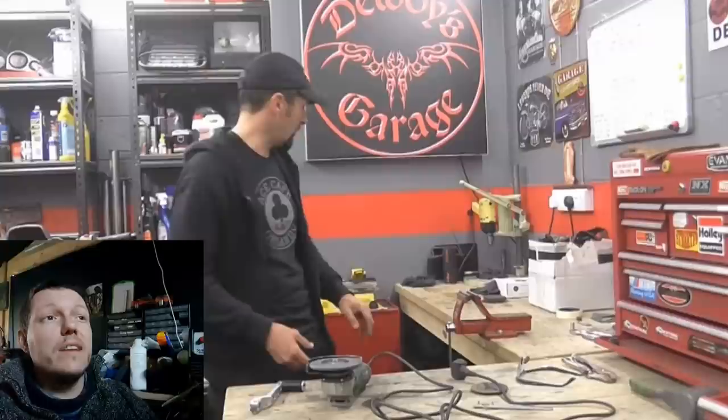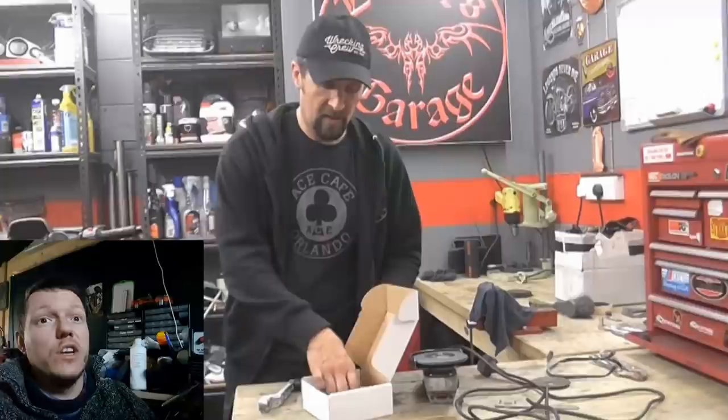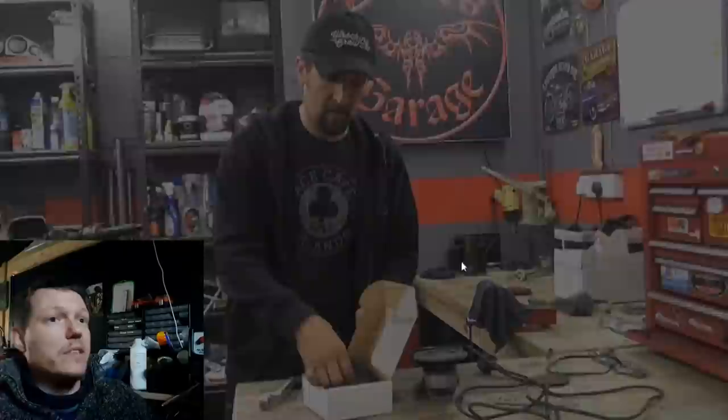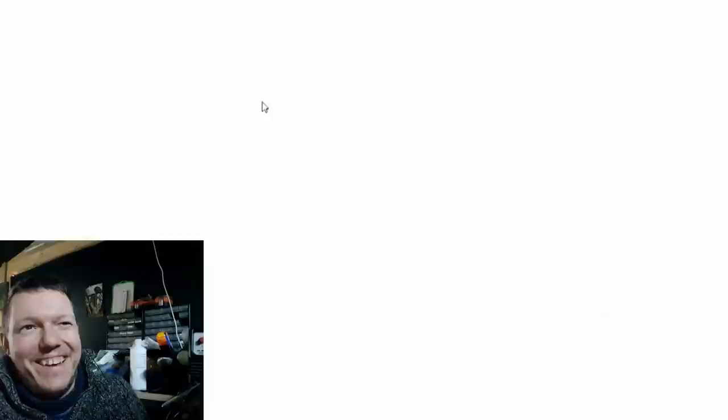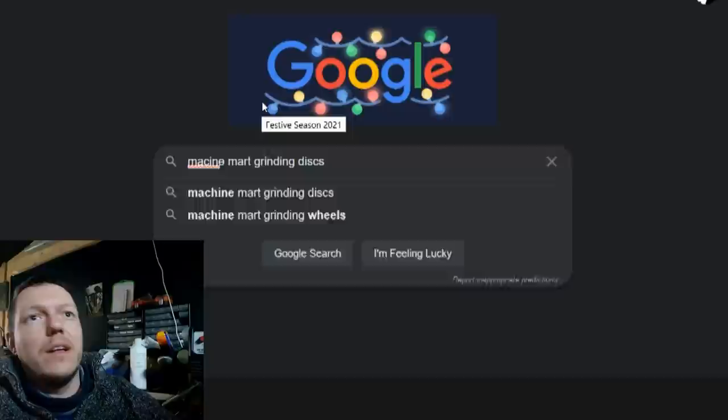Del advises: when you buy the discs, get the best quality. Don't buy cheap copy Chinese discs from eBay — you're taking a risk with your life. Matt reacts by wondering where Machine Mart's grinding discs are made — speculating Portugal or Morocco.